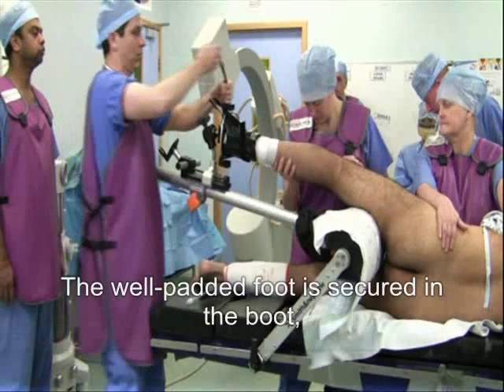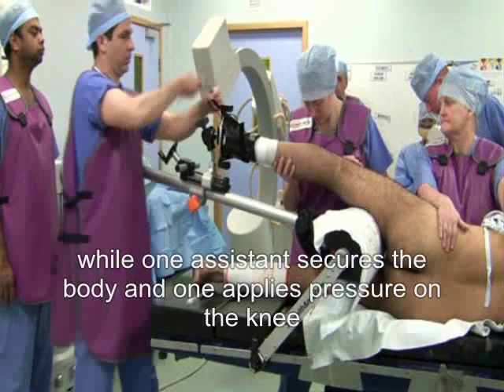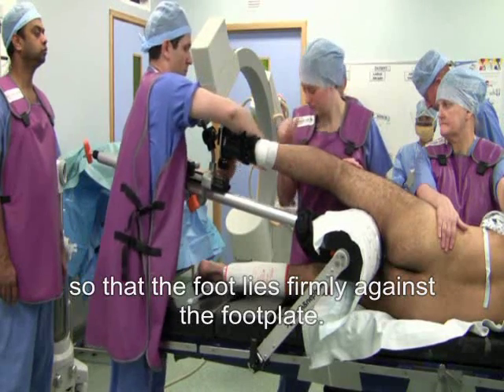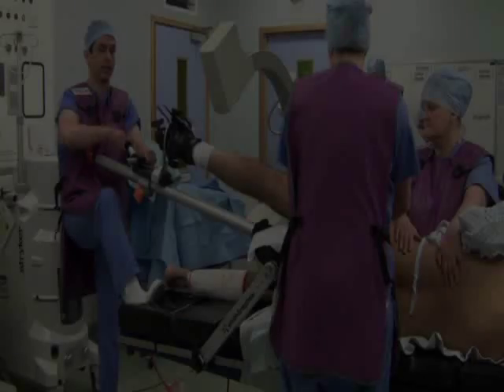The well-padded foot is secured in the boot while one assistant secures the body and one applies pressure on the knee so that the foot lies firmly against the foot plate.